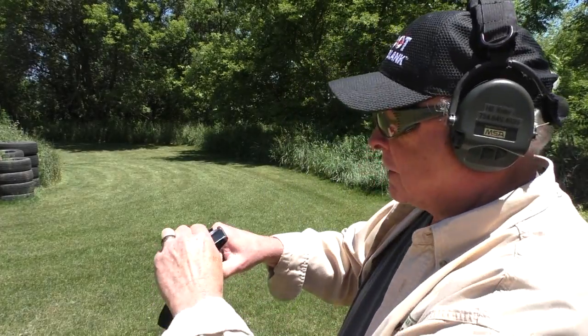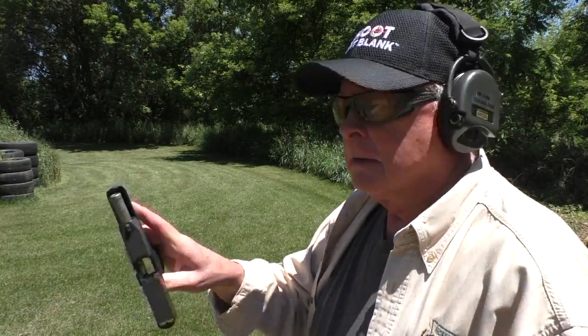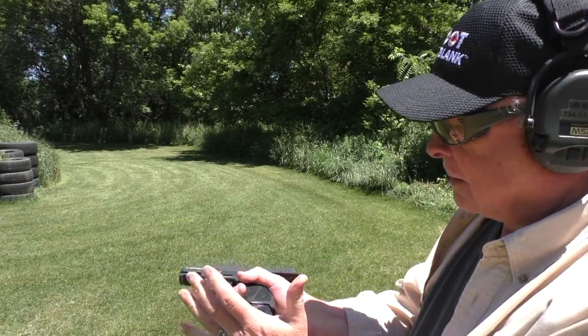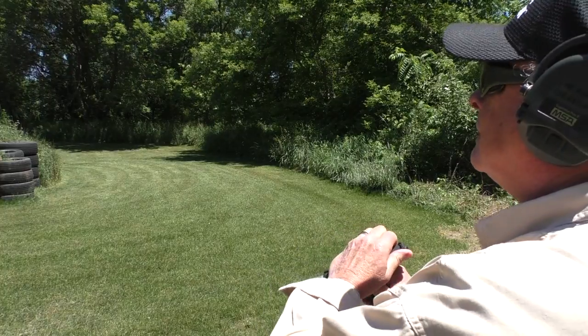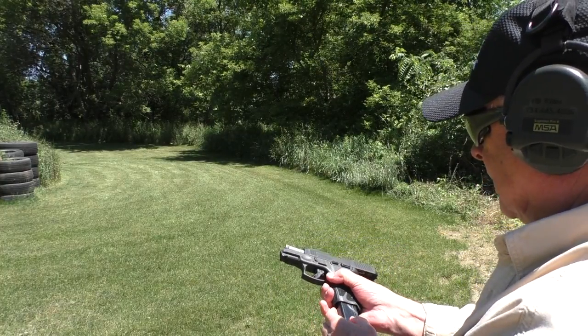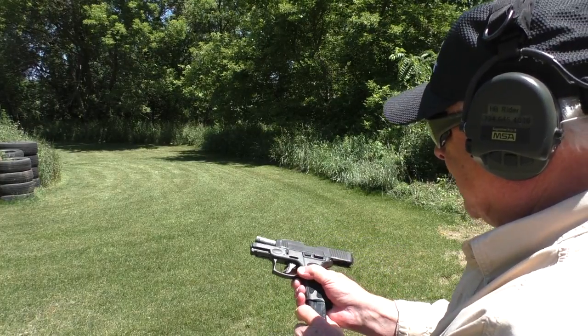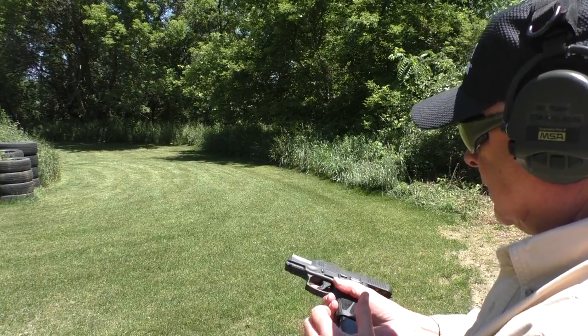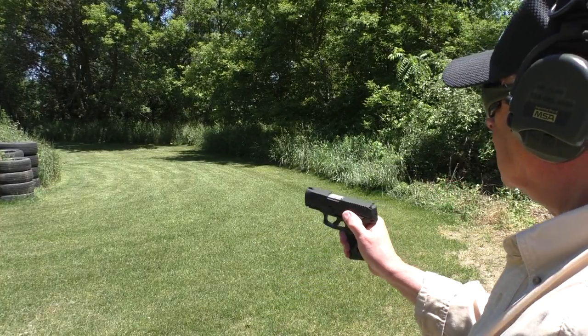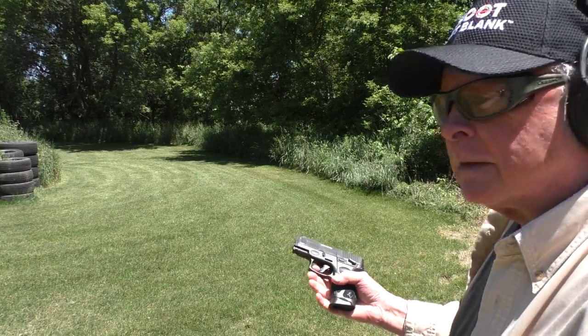Full magazine of Federal HST 124 grain, Taurus G3C, and magazine in. It did not want to chamber the first one using the slide stop lever. Let's try that again. That time it did. Let's see if it will fire them.